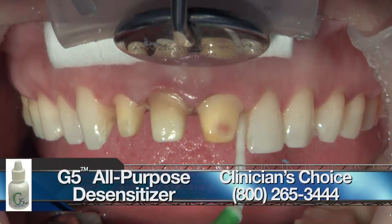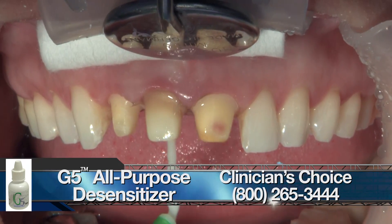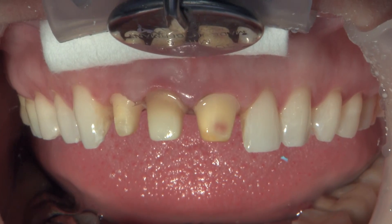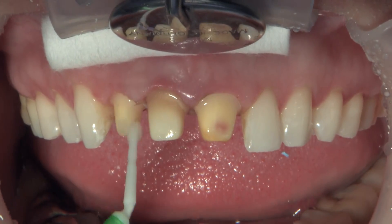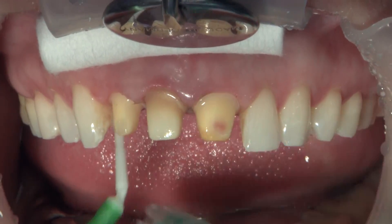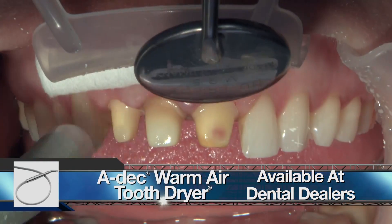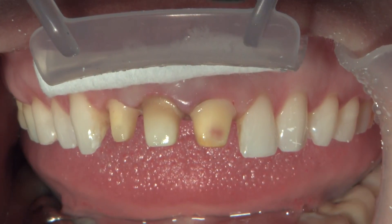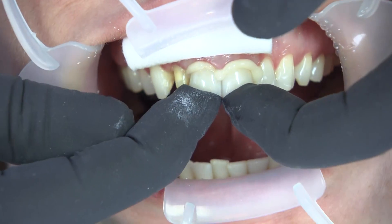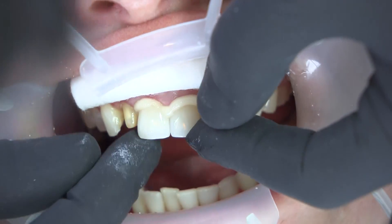This is G5 — a combination of 35% HEMA and 5% glutaraldehyde from Clinician's Choice. This is going to stop just about any chance of postoperative sensitivity. We put this on, wait one minute, then suction it off with high volume suction or blow gently with an acidic warm tooth dryer so we don't blow it onto the tissue. Then we put a second coat and leave it on for a minute again. This will fix the tissue, prevent sensitivity, and kill 99.9% of bacteria that might be living on those preps.